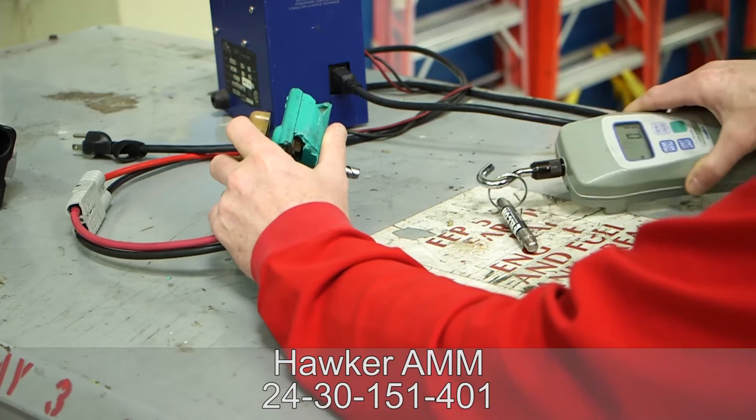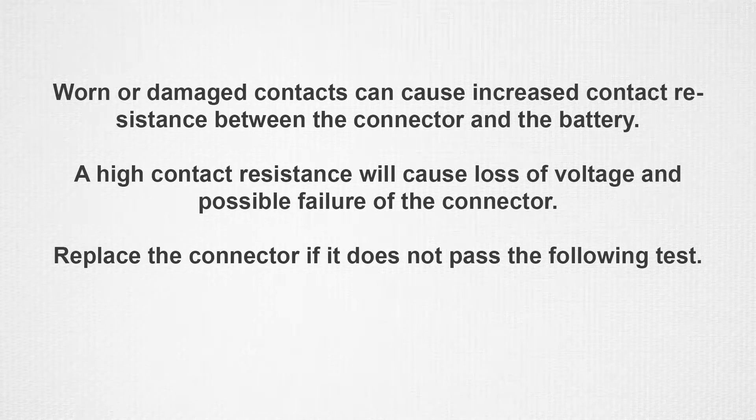Worn or damaged contacts can cause increased contact resistance between the power connector and the battery. A high contact resistance will cause voltage loss and possible failure of the connector. If the contact sockets on any battery high power connector do not pass this go no go gauge check, the connector should be replaced.